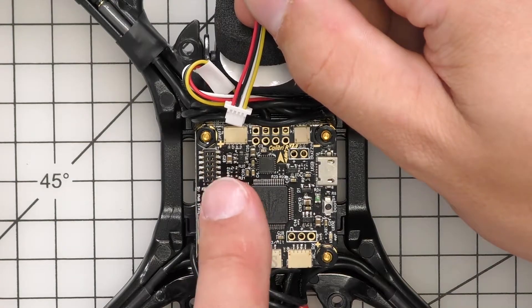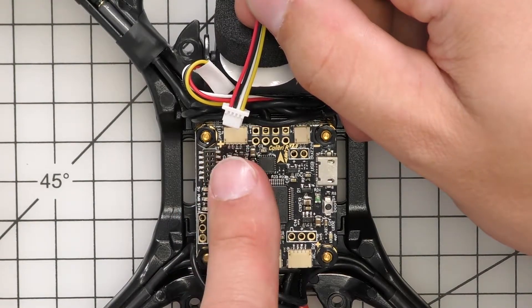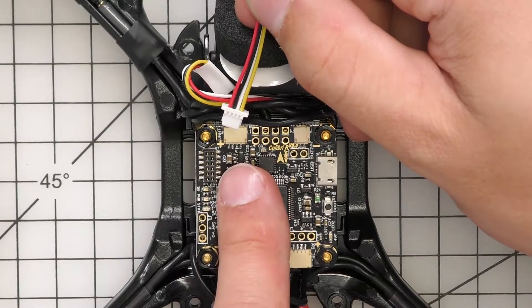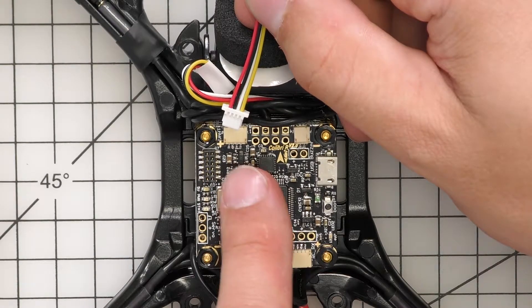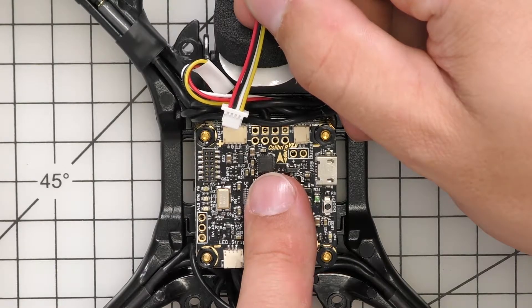For the pinout: on the very left we're going to have our 4.7 volts or 5 volts, next we're going to have ground, then we'll have UART1 TX, and then we'll have UART1 RX on the very end.